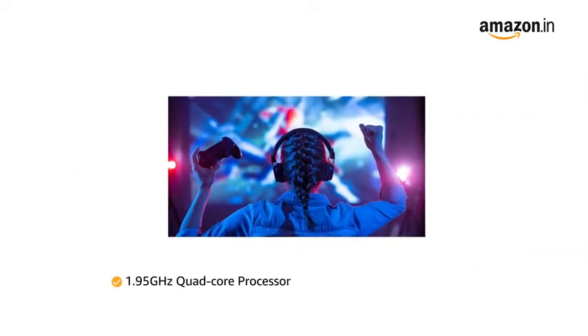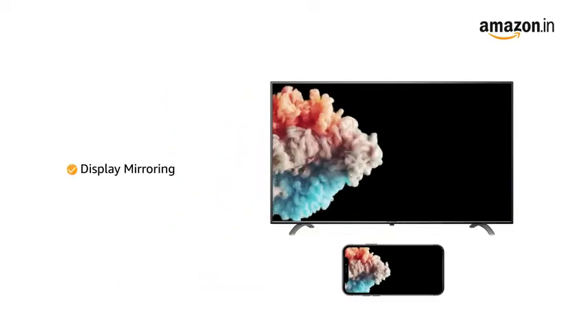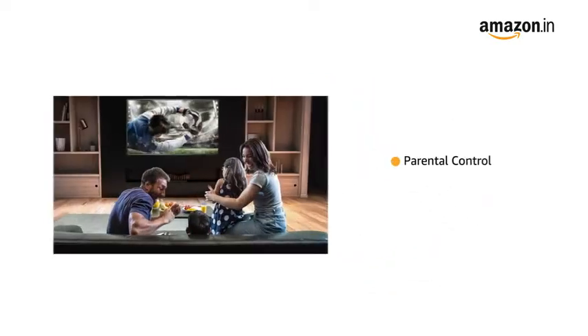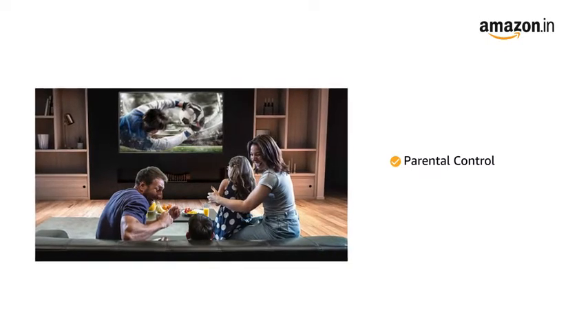The TV is powered by a quad-core processor that allows for high-speed gaming. It also allows you to mirror your mobile phone screen onto your bigger TV screen. The television comes with parental control that lets you secure the content that your children watch.